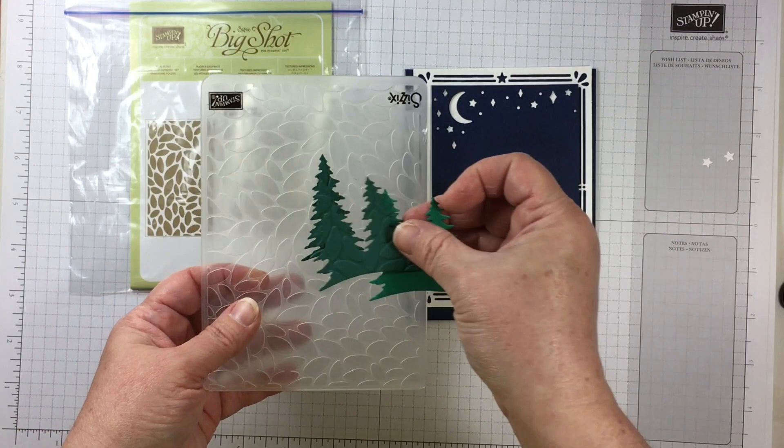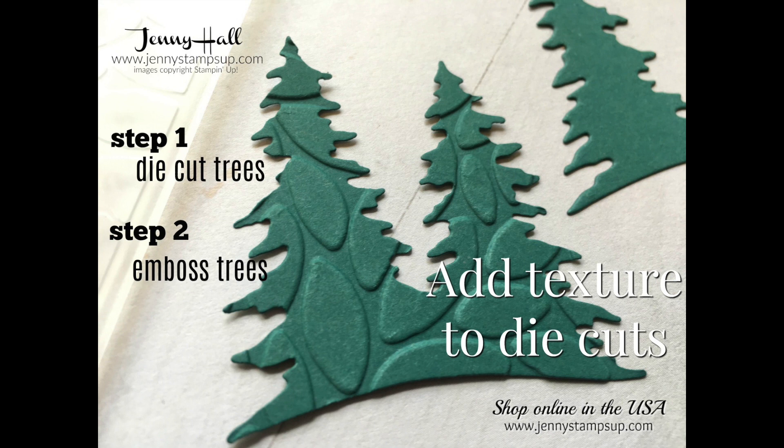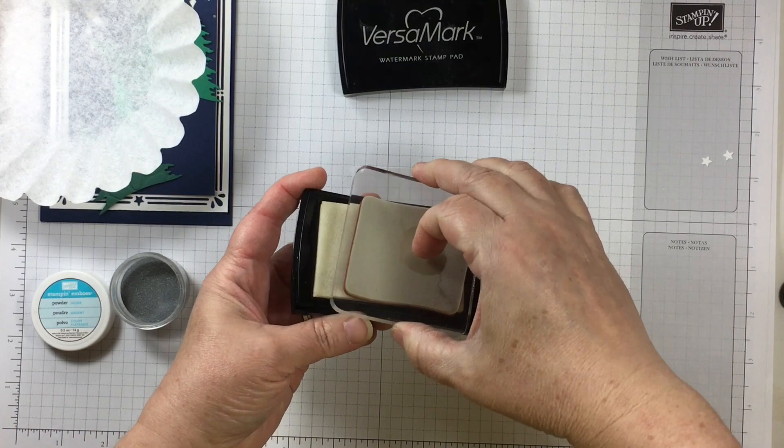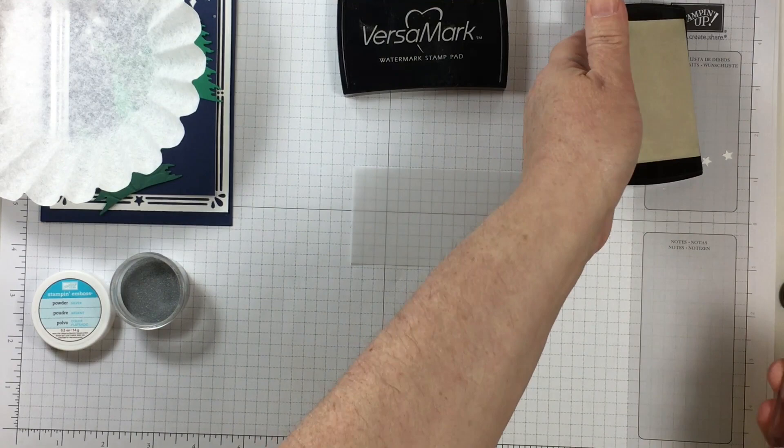To create a special effect using your trees, I used an embossing folder with my die cuts. The first step would be to die cut the trees. I used Tranquil Tide for this project. I then used those die cuts and placed them in the petal burst embossing folder. So now my trees have a textured look that is going to separate them from the trees in front of them — they will truly give dimension to this project.